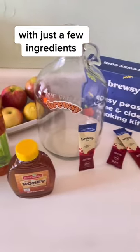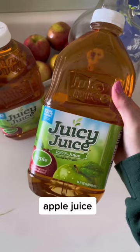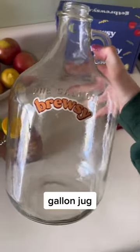I just use these ingredients right here. I started off with my Bruzy kit. This comes with these magical bags of booze-making yeast, some juice — I just use 100% apple juice — some honey, and my gallon jug.